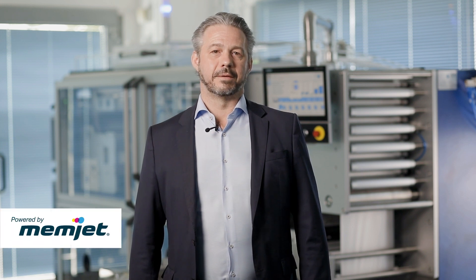On behalf of V-Shapes, I would like to introduce our latest innovative packaging machine with integrated high-quality digital printing that we developed with our partner Memjet.